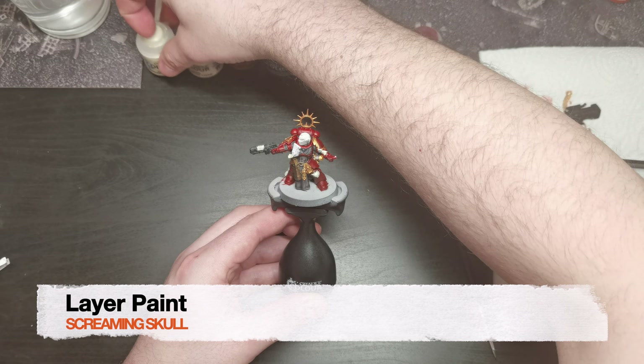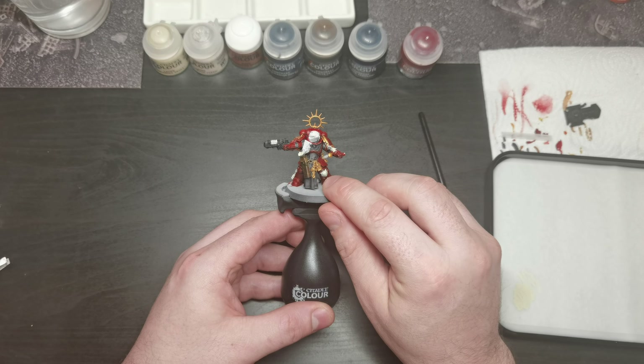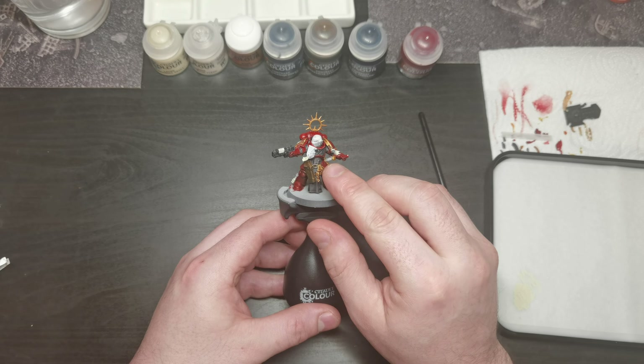I used Screaming Skull paint to cover the right knee pad, the purity scrolls, and the skulls on the sword as well as the tiny one on the backpack, and the embossed emblem on the left shoulder pad.